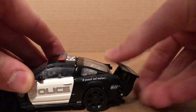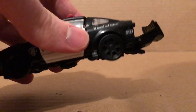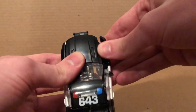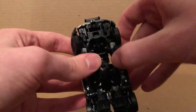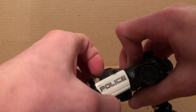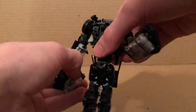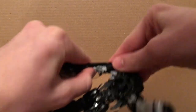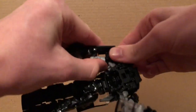Now to transform: first thing you want to do is untab this part right there. You want to start untabbing more stuff, then move the arms out of the way, move the windows down, flip the hand out, fold that up — that will tab in — then just bend the arm right there. It will eventually peg in right there.